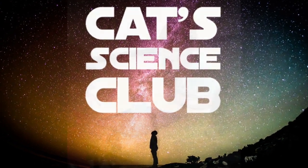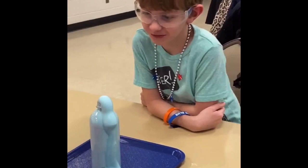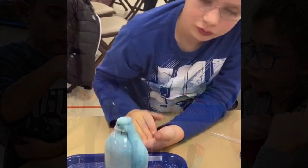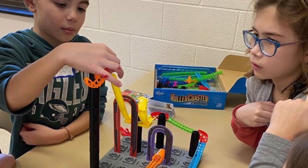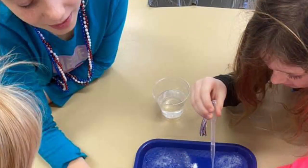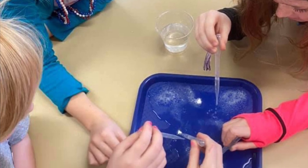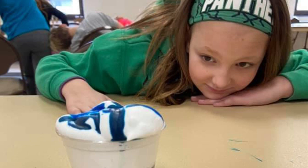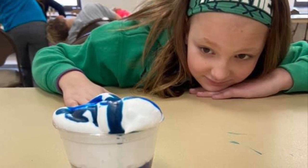Cat Science Club is an organization based out of the Toledo, Ohio area. Our goal is to bring activities, science camps, and science videos such as these to children in our area. We were founded by and we partner with educators in order to bring science to elementary students in fun and exciting ways.